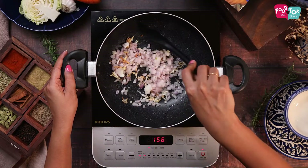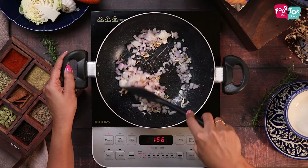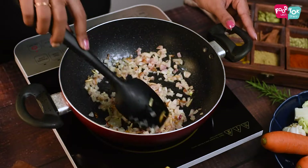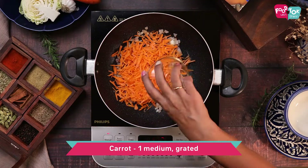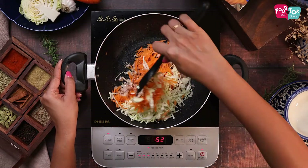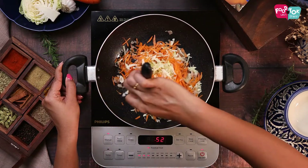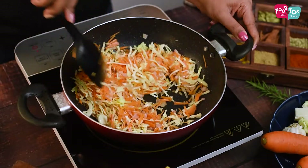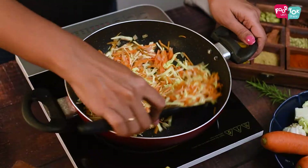We need to fry the onions till they start changing colour. For vegetables I'm using some grated carrots and some shredded cabbage. Sauté this on high flame till these vegetables are partially cooked. You can add some salt to make the cooking process a little faster.